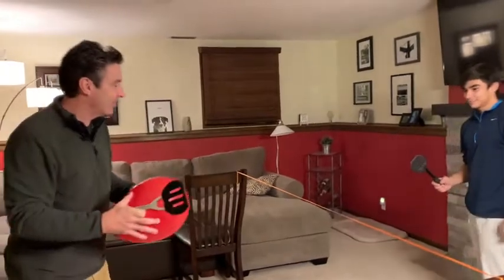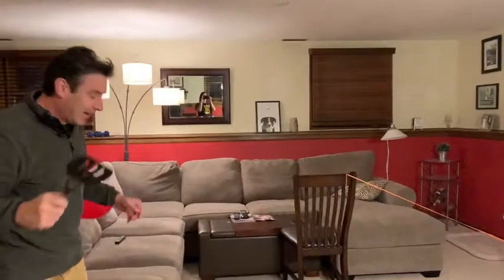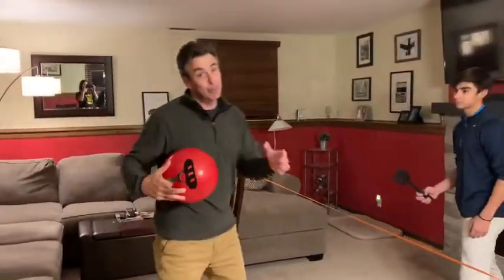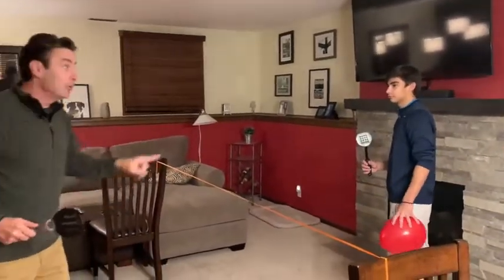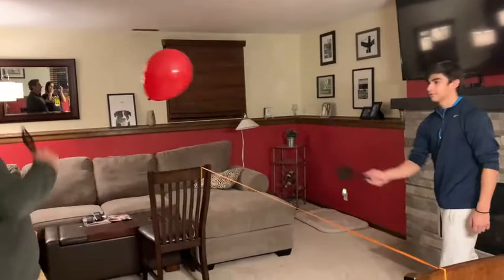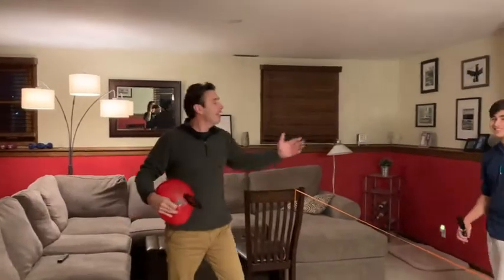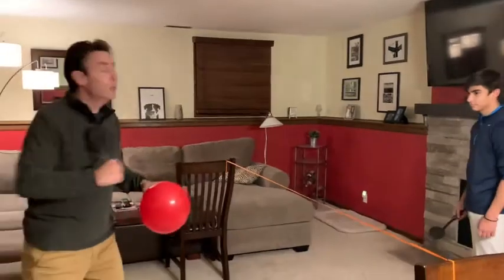Remember, you can only touch it once. It hit me, so it's Charlie's point — he doesn't get a point, but he gets to serve now. What's the score, Charlie? Two to one. Nope — you would say your score first. It's okay if it touches the net. It hit the ceiling — it's out of play, he loses the chance to serve, it's back to me. The score is now two to one.